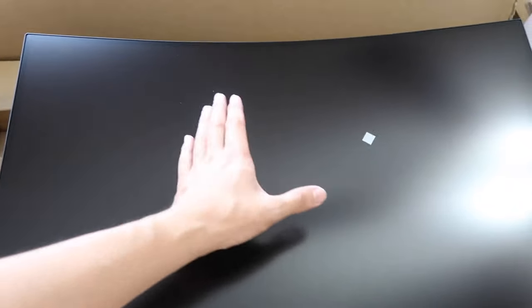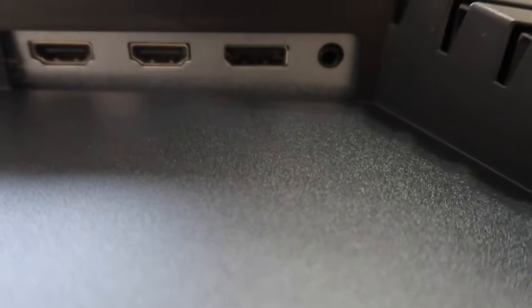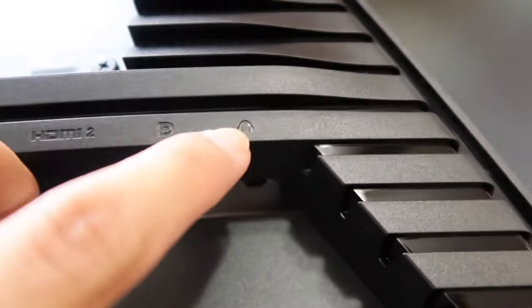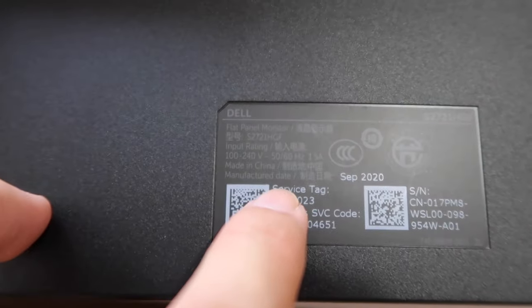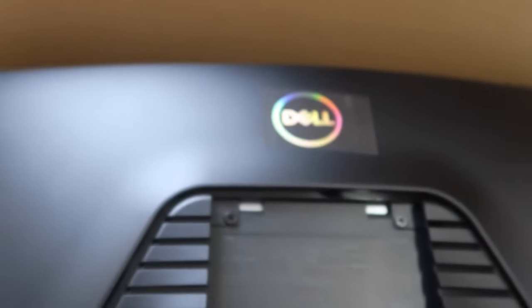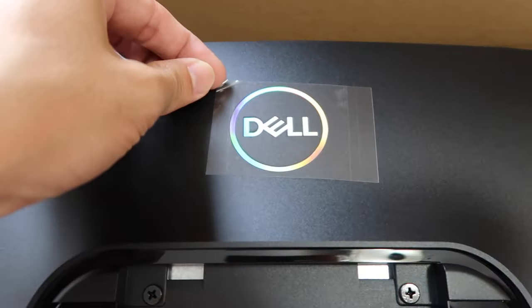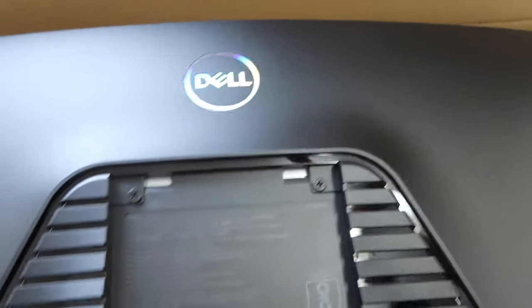So you can see everything just in front of you at the same distance. Looking at the back of the monitor, it has two HDMI ports and also a headphone jack connection right here. It says made in China, manufacture date September 2020 — so they just made it.